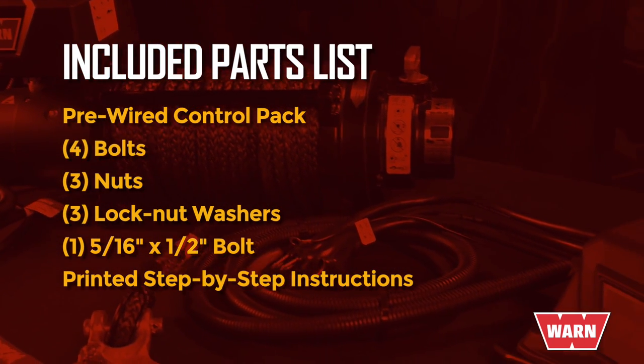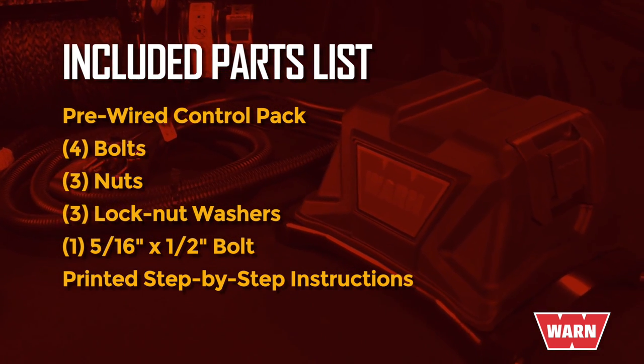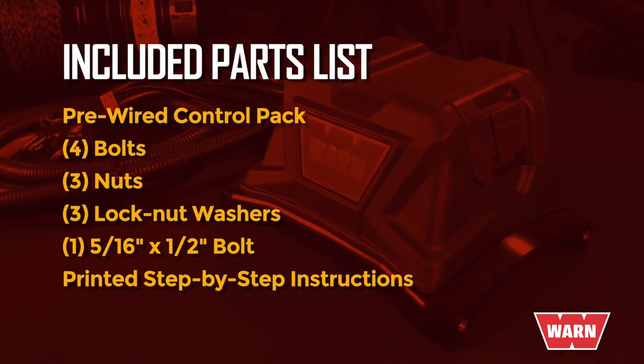Pre-wired control pack, 4 bolts, 3 nuts, 3 lock nut washers, 1 5/16 by 1.5 inch bolt, and printed step-by-step instructions.